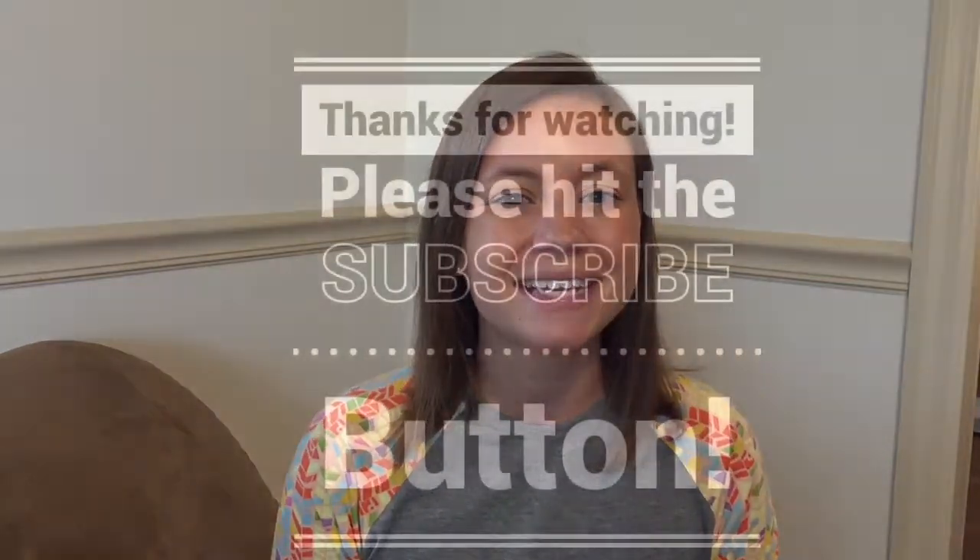Thank you guys so much for watching this one. I would love for you to hit that subscribe button, and if you're already subscribed, hit that little bell beside it so that you get notified when I post a video. Thank you so much, guys — have a great day!